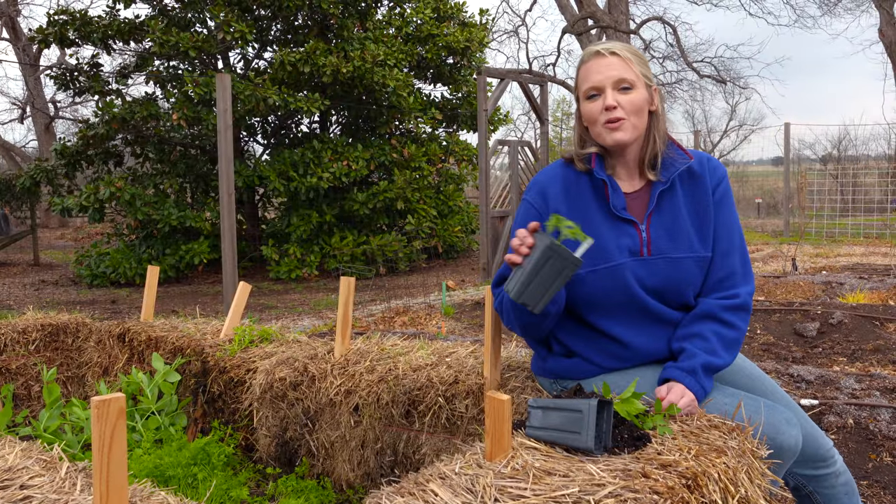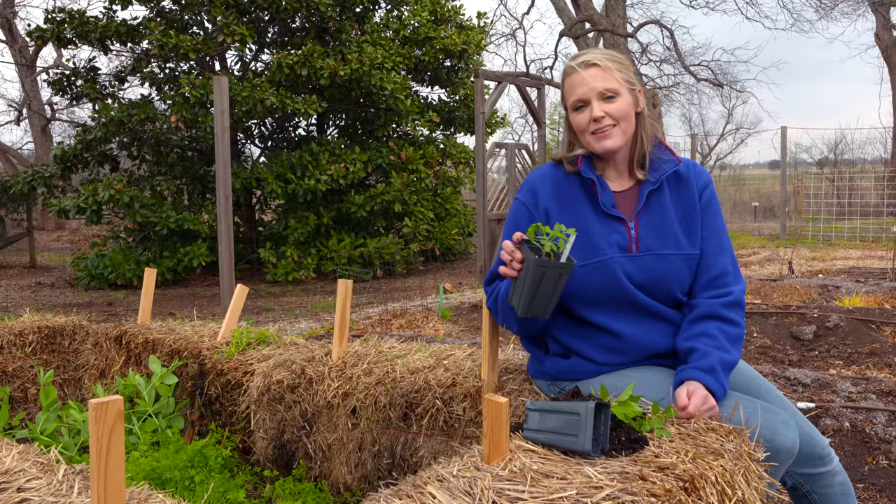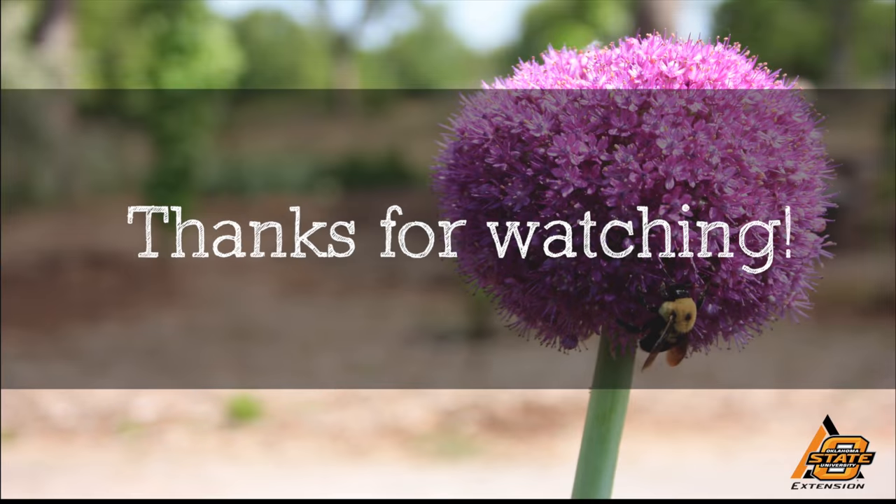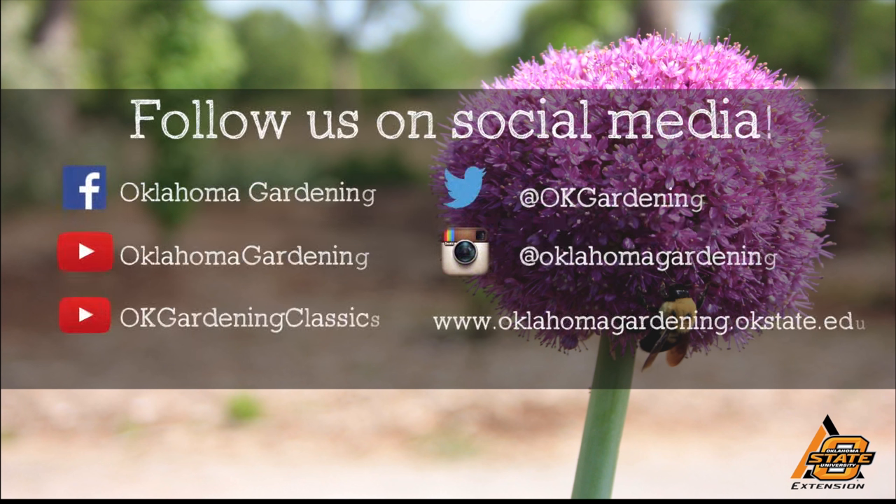Now that we've got our warm season tomato plant thinned, we're ready to plant it in the garden. We hope you enjoyed this video — it's part of our Oklahoma Gardening YouTube channel. You can also find even more videos on our OK Gardening Classics YouTube channel, and join us on social media for great gardening tips, photos, and discussion.